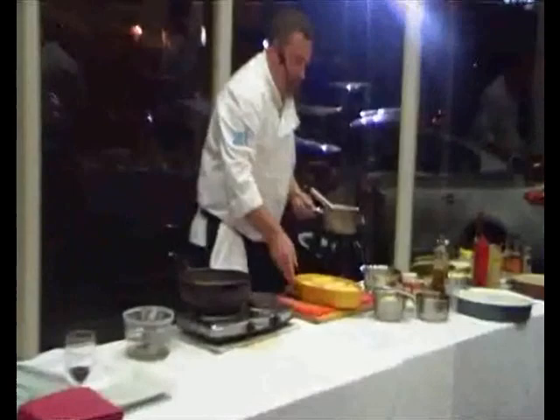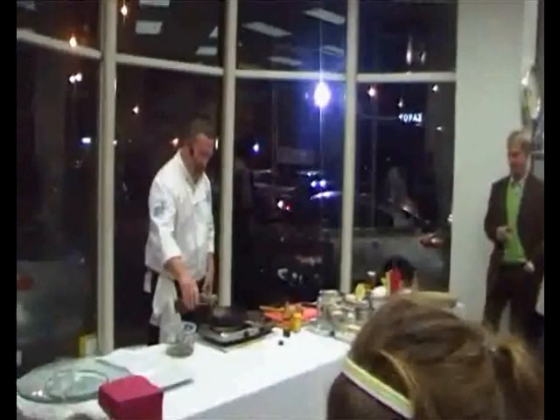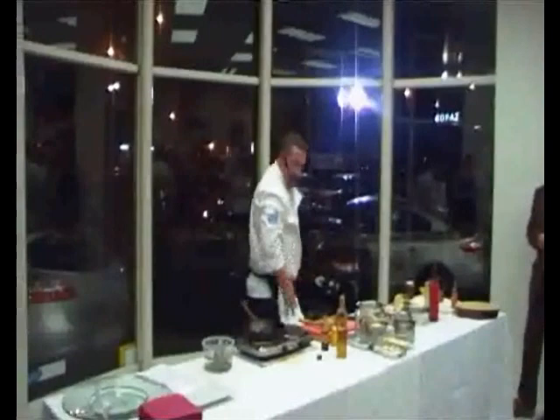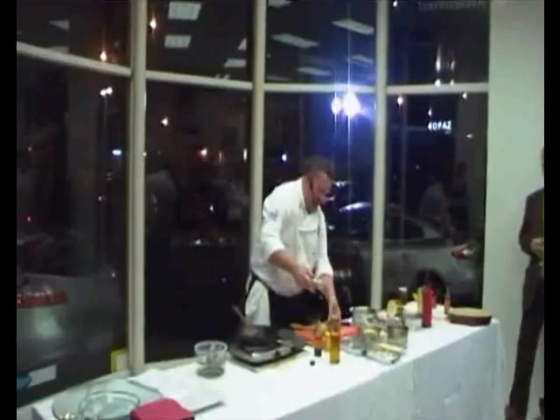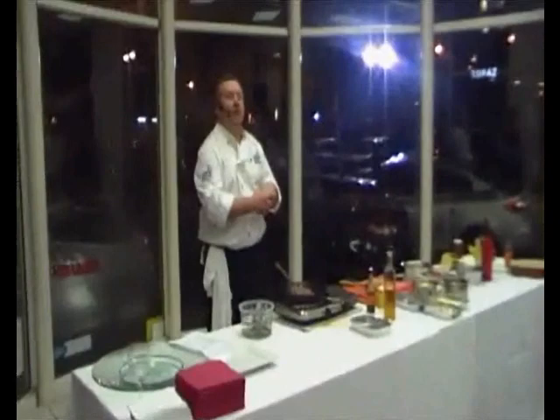The cream is hot. The potatoes are sliced in the dish, and we're going to pour the cream over the top of the potatoes. We're also going to put a little bit of oil in the pan and season the steak. You can see the pan is smoking — we're going to season the steak and put it on to the pan.